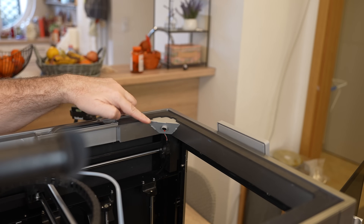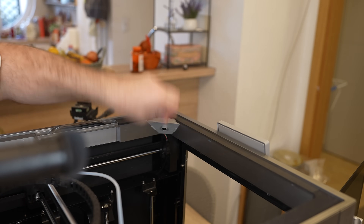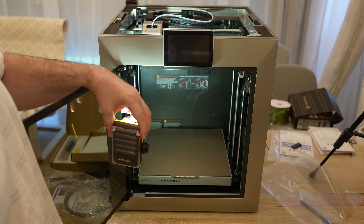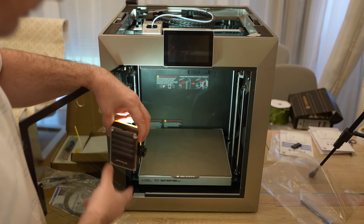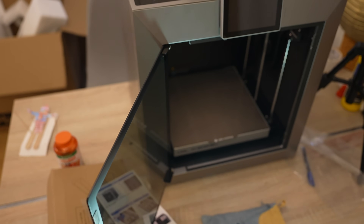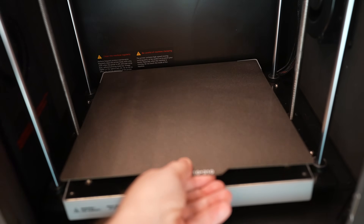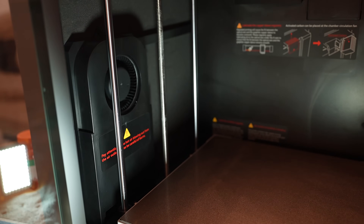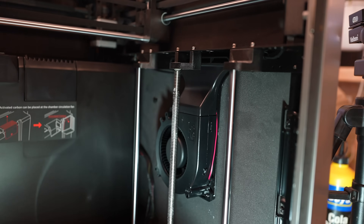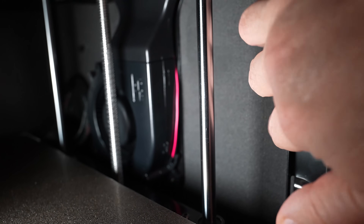A few times I forgot to remove the protection foil from the cameras and the image was ruined. It can be assembled in less than 15 minutes. The maximum opening angle for the door is visible here. The print sheet has nice limiters on the back side so it's very easy to place it in the same position. On the left side we have the chamber heater.